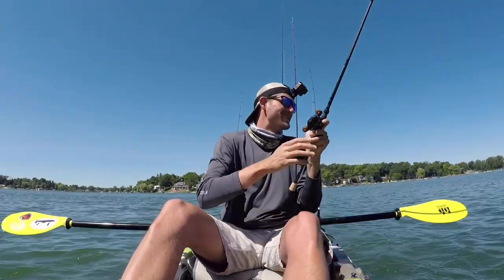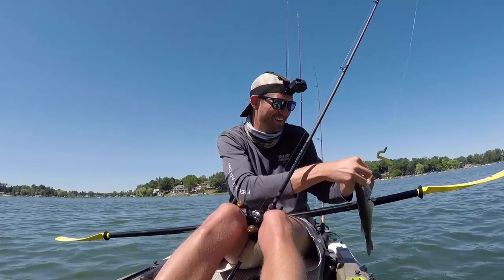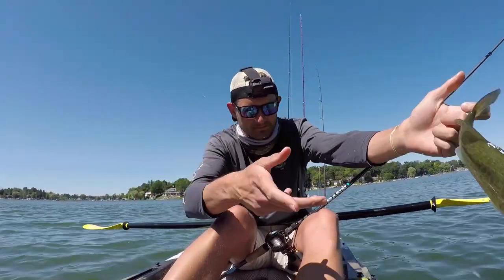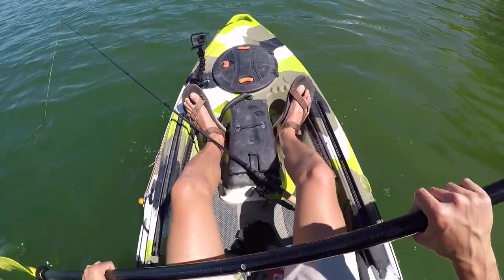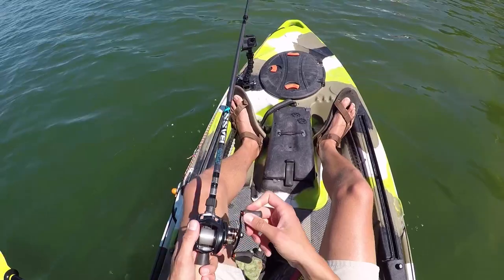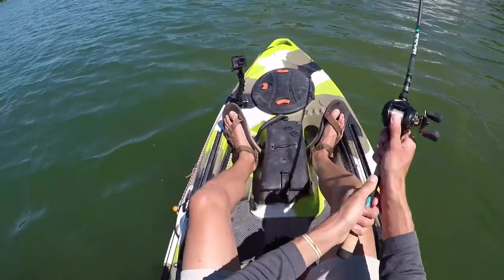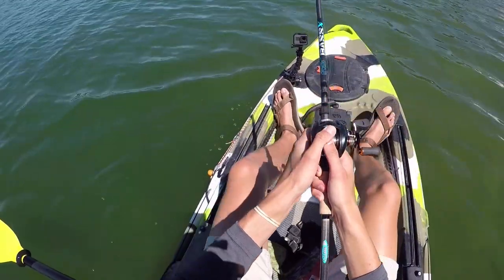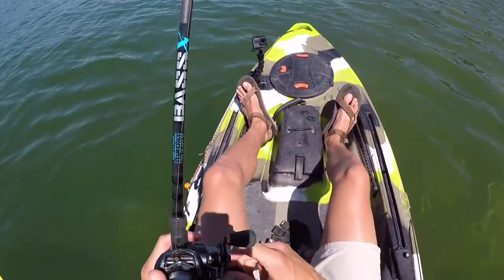Oh, I thought he was bigger than that — I smacked him so hard. Little guy had a big appetite. I have officially put the brush hog to use; unfortunately it was not a very big fish, but it's a start and I'm not gonna complain about it. Going to try to fish out deeper on some of these weed edges — you never know, big mama might be lurking.